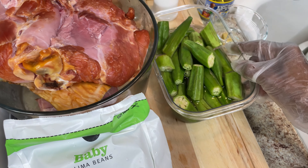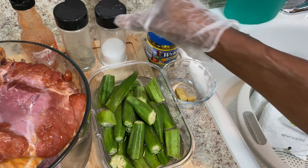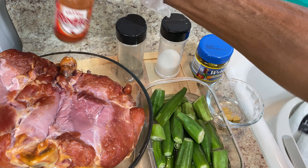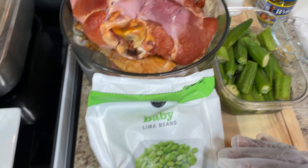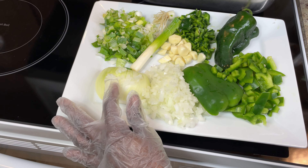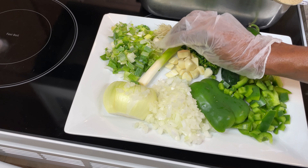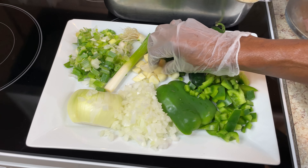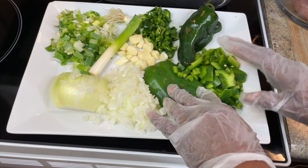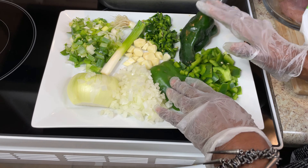I'll also be adding okra on the side. For seasoning, I'll be using bouillon cubes — this is chicken — salt, pepper, and some hot sauce because I forgot to get my jalapeño pepper. Here are the vegetables: a yellow sweet onion, green onion, fresh garlic, green bell pepper, and a poblano pepper, which is a mild chili pepper.